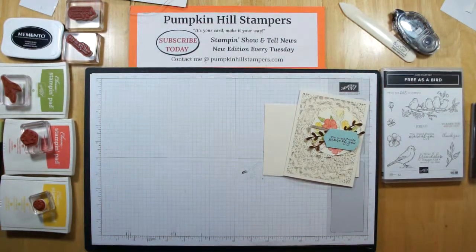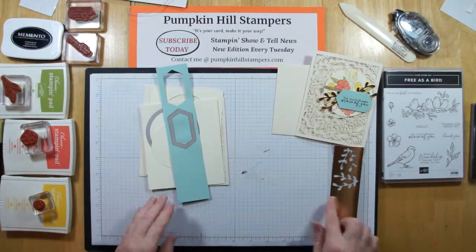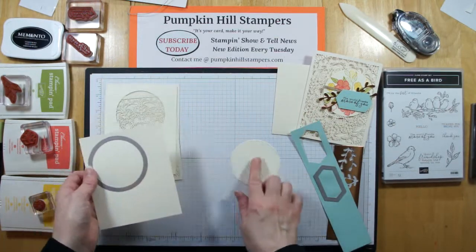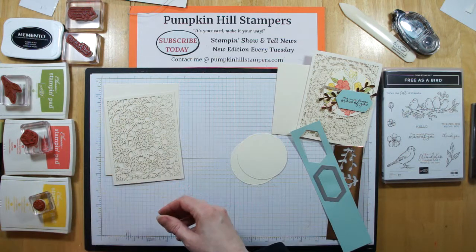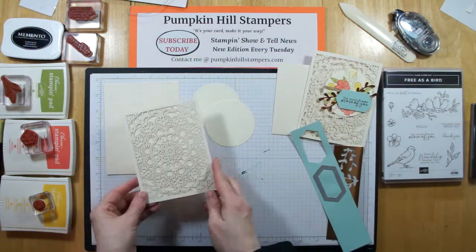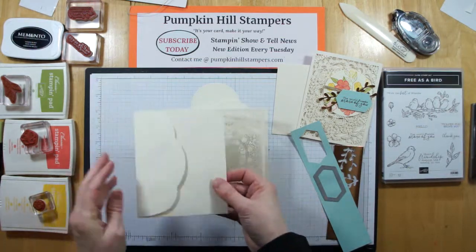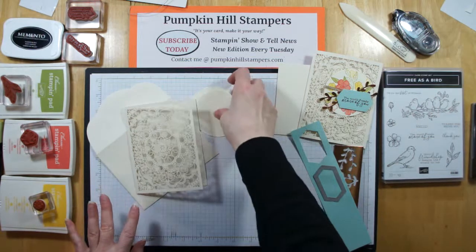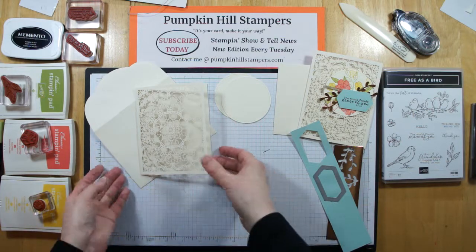First things first — get all our pieces together. As you can see, I have my copper foil. I'm using Pool Party for the tag. I've got two pieces of Very Vanilla that I've cut the largest stitched circle die out of — I have two of those. That's going to make our element here. Here is the laser cut card — the front is very delicate, and the envelope has a beautiful scalloped edge. That would make a beautiful card for any occasion: weddings, anniversaries, or really any card you want a delicate look to.